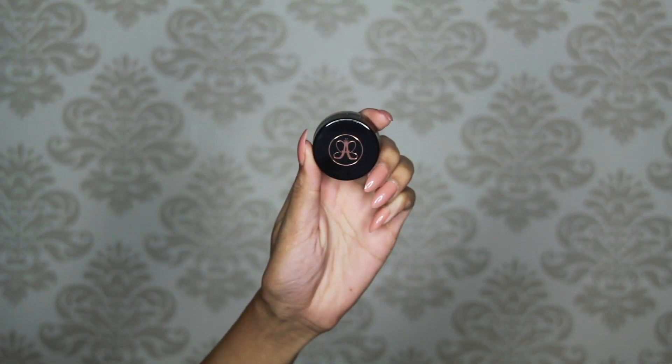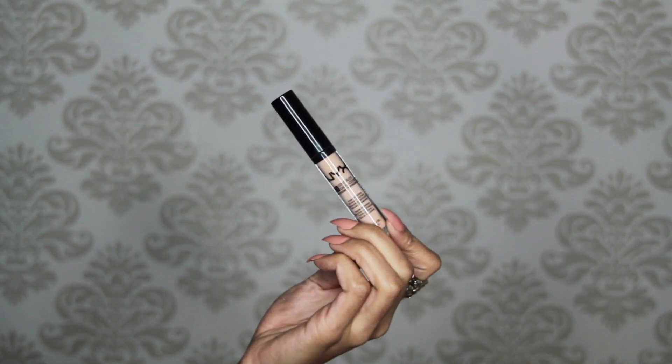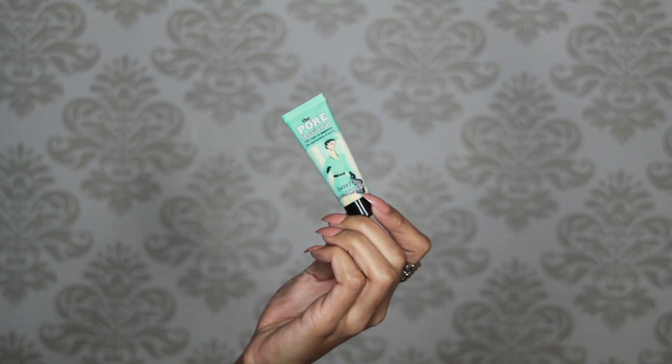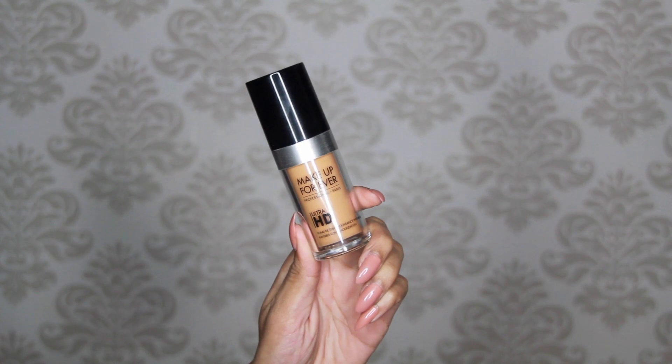As usual I started with my brows. I used the Anastasia Beverly Hills brow pomade in ebony and this NYX concealer to carve them out. To prime my face I used the Benefit Professional and I applied it all over my face with my fingers.